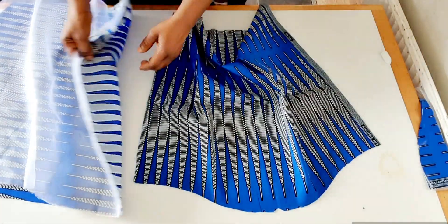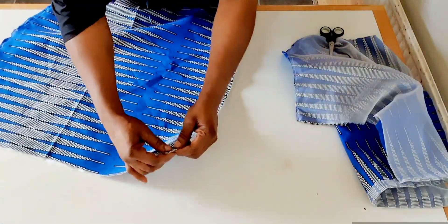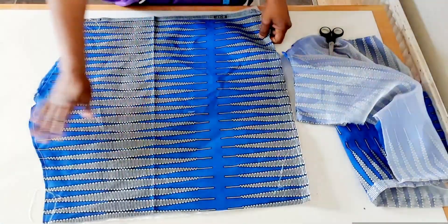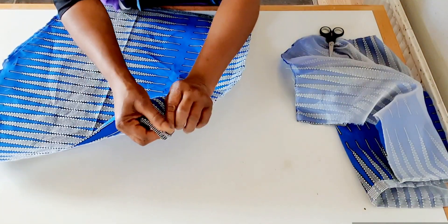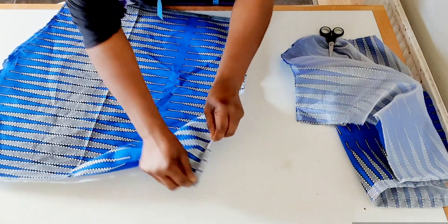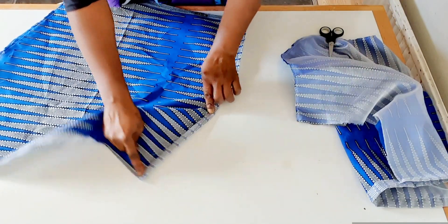I will sew on top here. I will sew the two, and when I'm done sewing here I'll show you the next thing to do. I'm done sewing. This is the bottom and this is the top — I'm going to hem with almost one inch, not up to one inch. I'm going to sew here.